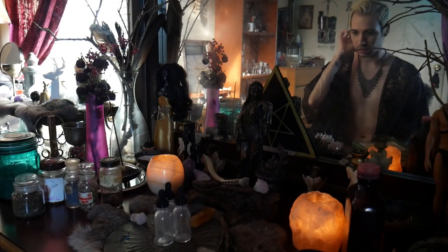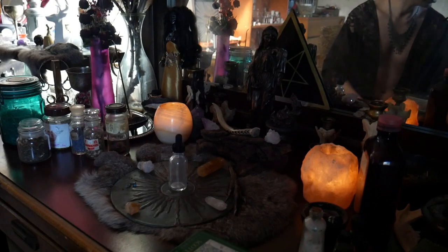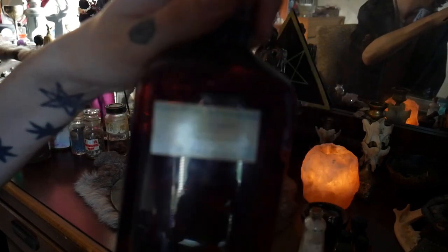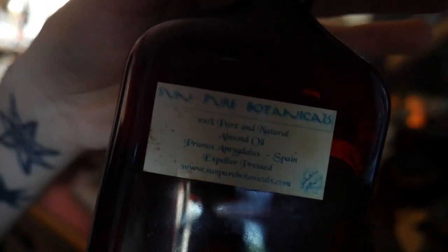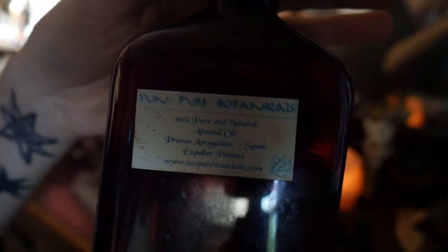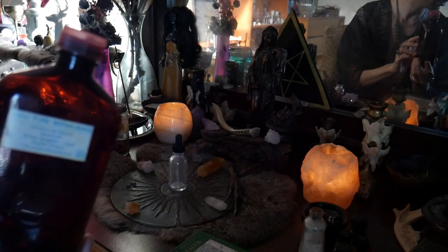So with that said, I'm just going to quickly go over the ingredients I have here. First of all, what do I use as a carrier oil? I use, as always with my oils, almond oil. It's organic. If you have some sort of an allergy to nuts, I would obviously recommend not to use this oil — you should probably use olive oil or something instead. Almonds are sacred to the goddess Hecate, so that's why I like to use it as my carrier oil for most of the oils that I make.